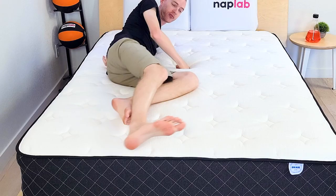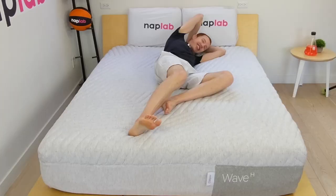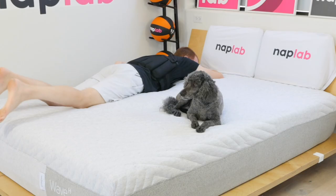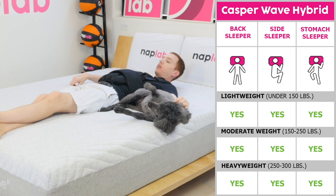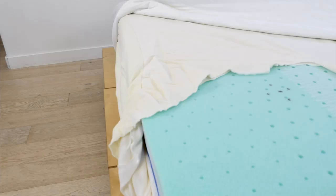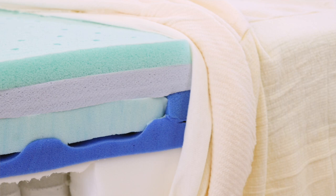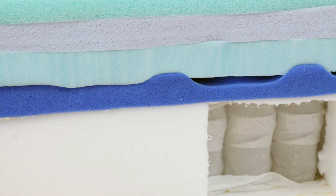Your body weight and sleeping position impact the types of mattresses best able to support you. Support on the Casper Wave Hybrid is excellent — during our test, I felt well supported in all sleeping positions. I would recommend this mattress for sleepers between 150 and 300 pounds. The 5.5 firmness rating makes it a great choice for a wide range of body types and all sleeping positions. The mattress has an ample 5-inch thick comfort layer and a 7-inch support system. The zoned memory foam layer creates more robust support in the middle of the mattress where body weights are typically heavier. While zoned foam isn't as good as a zoned coil unit, it's still better than no zoning at all.